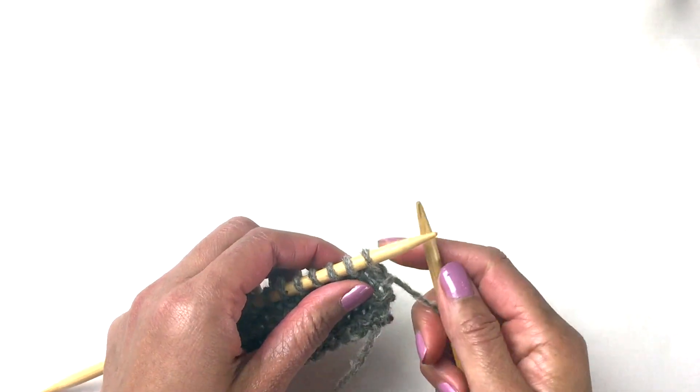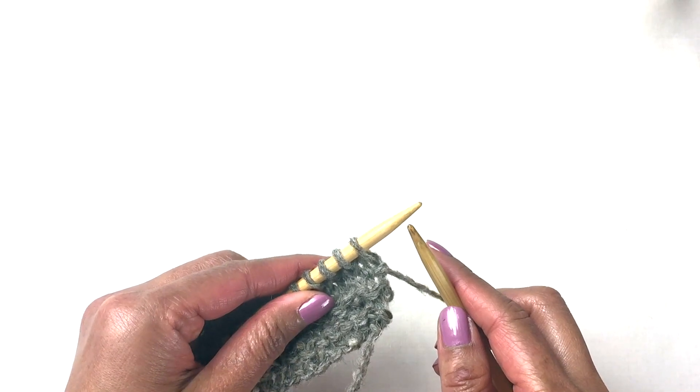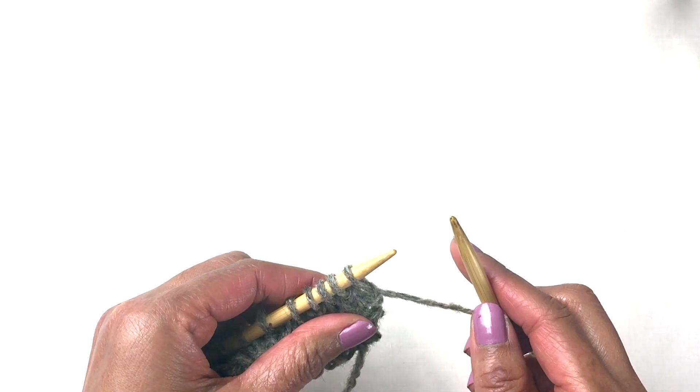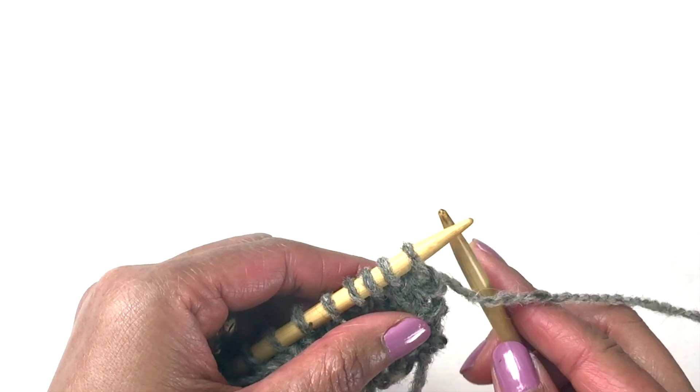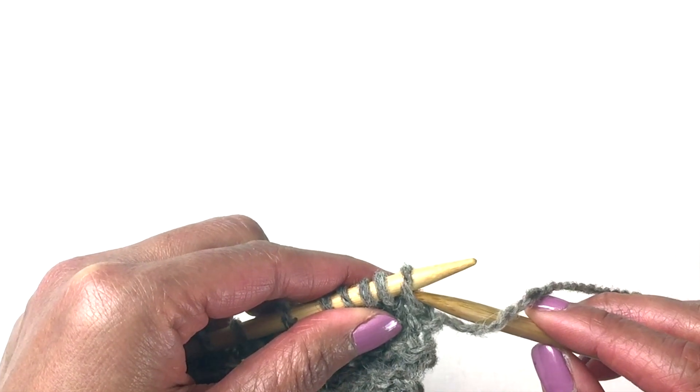Hello, my name is Raja. Today I'm going to demonstrate how to do slip purlwise and knitwise. We're going to start out with doing slip purlwise. To do a slip stitch, you have to